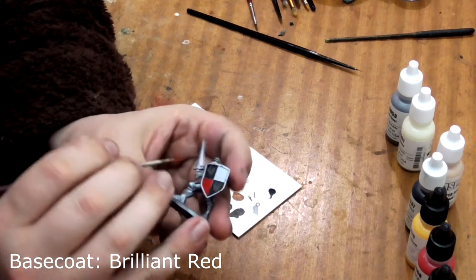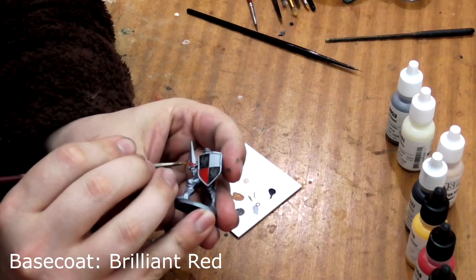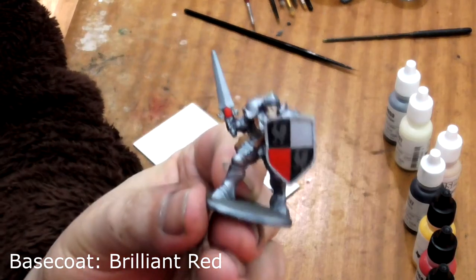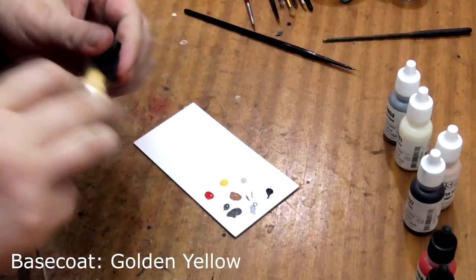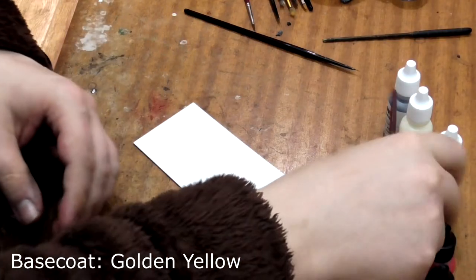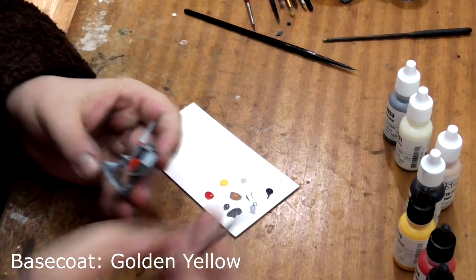While we are waiting for that to dry, paint the shield emblem on his crossguard in Brilliant Red. Finally, for this stage, we will use Golden Yellow to paint the remaining square on his shield. Again, several thin coats may be needed here.